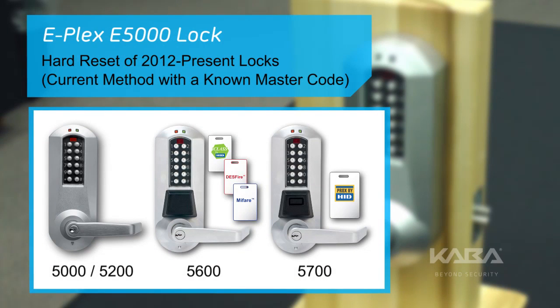For this video, we'll show you the hard reset procedure for an ePlex E5000 series lock when the user knows the master code.